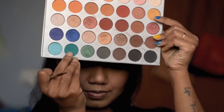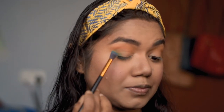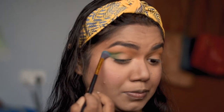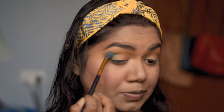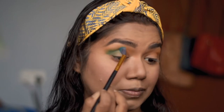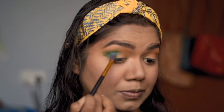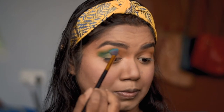Now, using this green color from the same palette, I'm going to put it on the outer portion of my eyes and blend it out with a fluffy blending brush. I'm NOT bringing this color into the inner portion of my eyes because I'm going to put shimmer shades there.